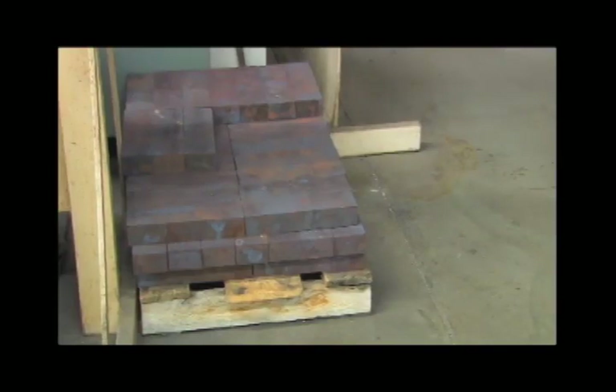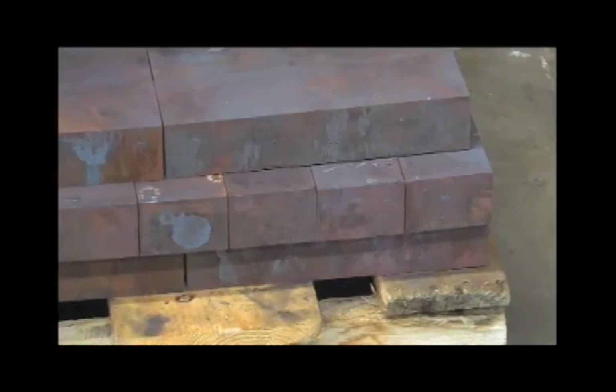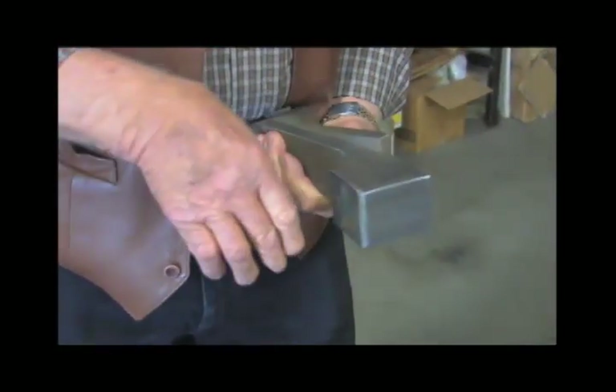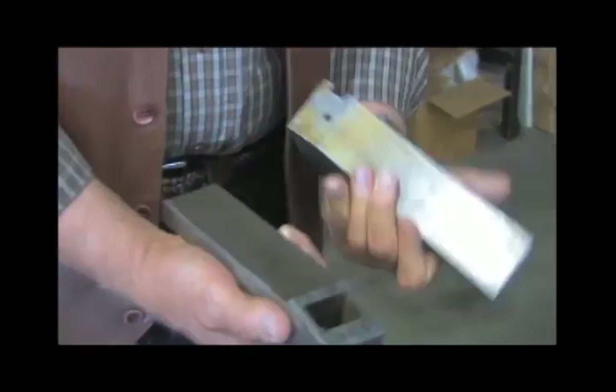What you're looking at there is a stack of steel billets, which is how we start our process of manufacturing our Sharps rifles. We start machining on it, square it up totally, we cut off excess steel that will not be used in the process, and then we split it in half.